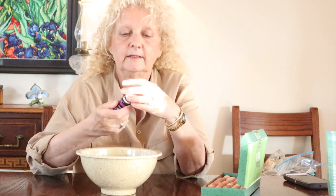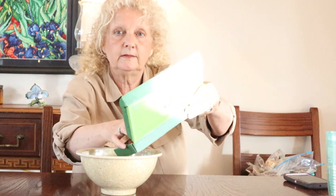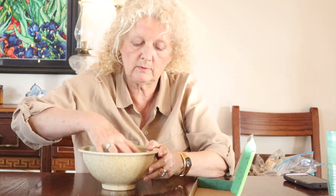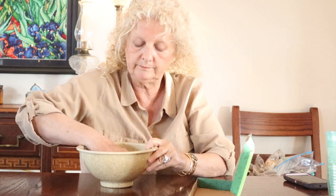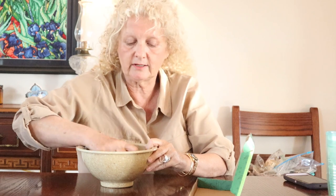Now we've got our oils in there and we're going to dump these little cedar balls in and mix them around until they're all really coated in the oil. Just keep mixing because they'll keep picking up that oil sitting on the bottom of the bowl. Oh, that smells really good actually!